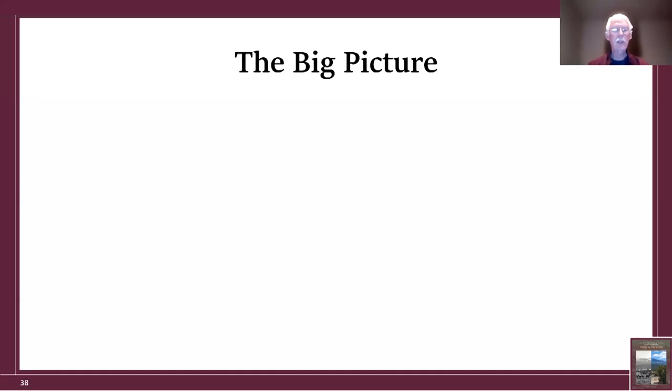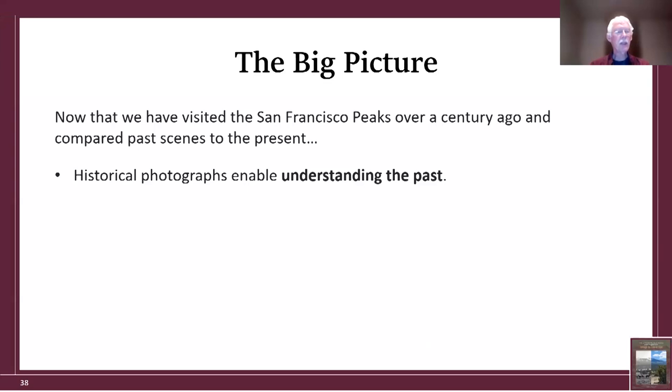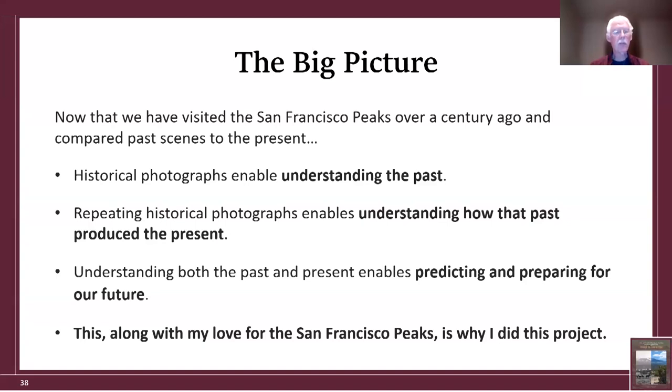So what is the big picture from this talk? Now that we've visited the San Francisco Peaks over a century ago and compared past scenes to the present: historical photographs enable understanding the past; repeating historical photographs enables understanding how that past produced the present; and understanding both the past and the present enables predicting and preparing for our future. This, along with my love for the San Francisco Peaks, is why I did this project.